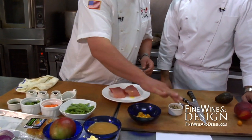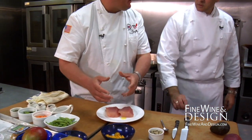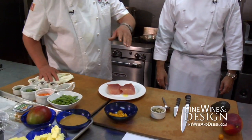We said sesame crusted. A lot of chefs will actually rub the oil on the fish, rub the sesame seeds right on the fish and crust it that way. But what happens is if the pan is too hot or the heat's too high, you'll burn those sesame seeds — gives a bitter taste. So I like to toast my sesame seeds first. I'll show you the technique at the end to get that crust on there.